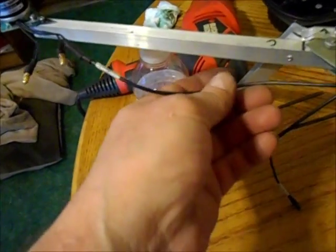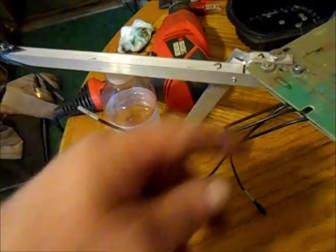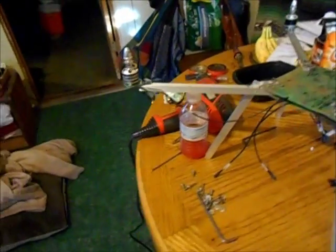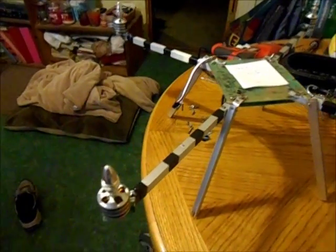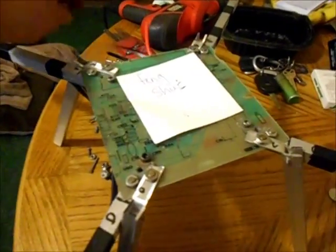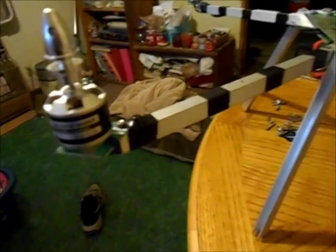I plugged them together, then stuffed the wires up underneath and put black electrical tape over them to keep the weight down and hold everything in place. I got done wiring all the motors — they're all plugged in and taped into the channels. It looks pretty cool.